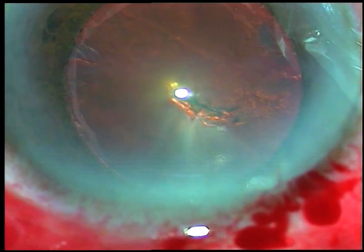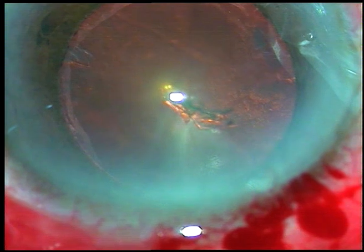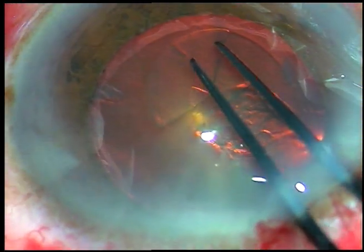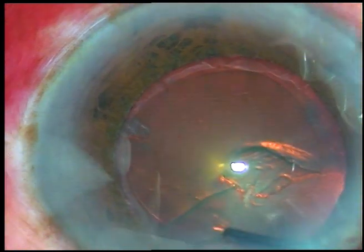I usually go anti-clockwise; many colleagues go clockwise — it depends on your natural hand movements. So hold the tag and go anti-clockwise. In this case the pseudo exfoliation material is acting as a rhexis marker. The rhexis has been done.